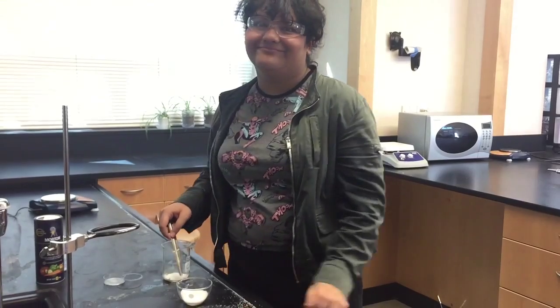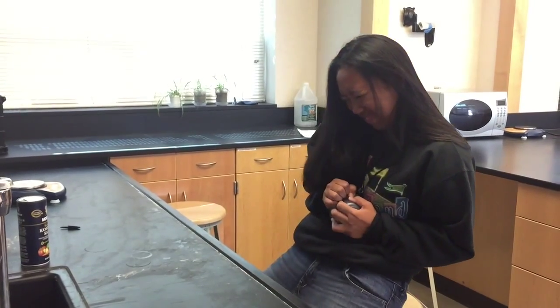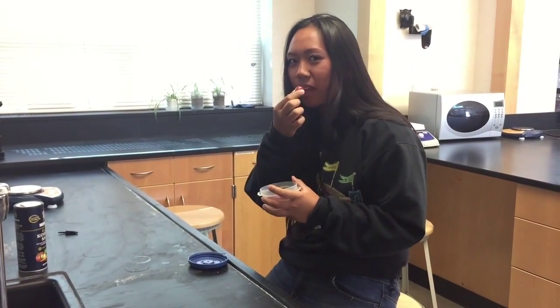Always follow instructions and wait until you are told to begin before starting any investigation. Never eat or taste anything in the laboratory. This includes food, drinks, and gum, as well as chemicals found in the laboratory.